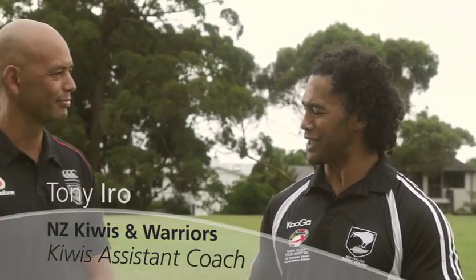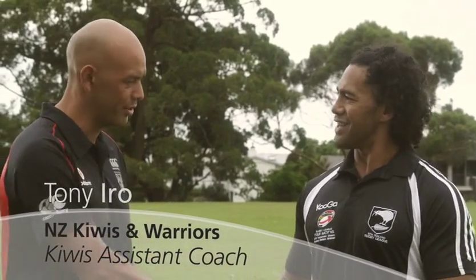I have Tony Iroh from the Warriors to explain the tackle tech. How are you, Tony? Great. Ruben, how are you? Very good, mate.